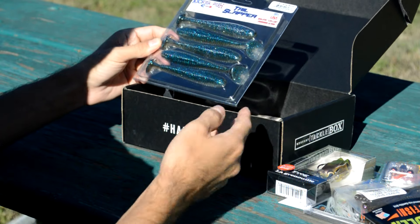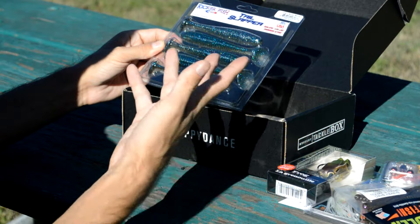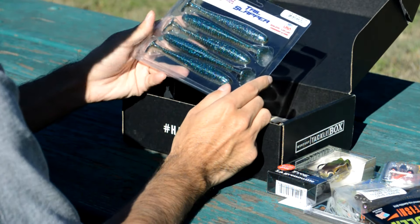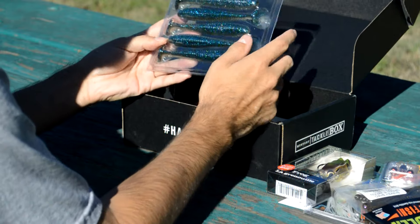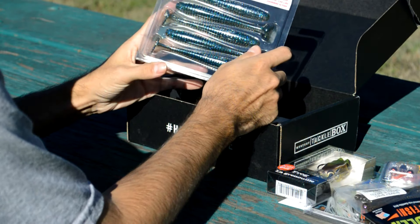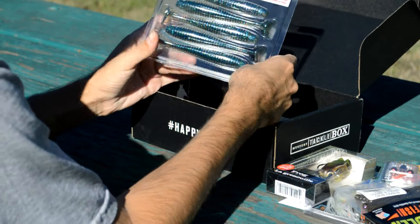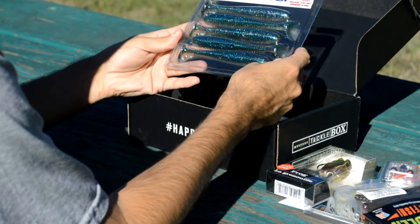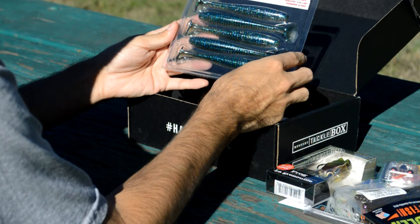A couple of ways I would use this: the obvious choice would be to rig it up on a weighted swim bait hook and cast and retrieve. Always a good choice. I also love the California swim jig, particularly putting paddle-tailed swim baits in the back of them. So that's something I'm probably going to try as well, for a larger profile — maybe get some bigger fish on that.